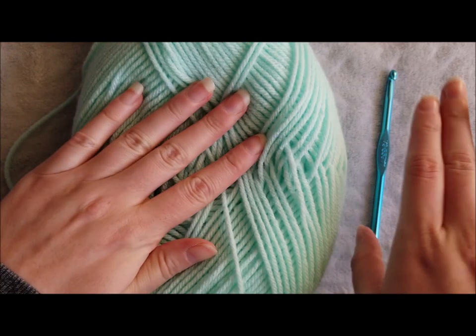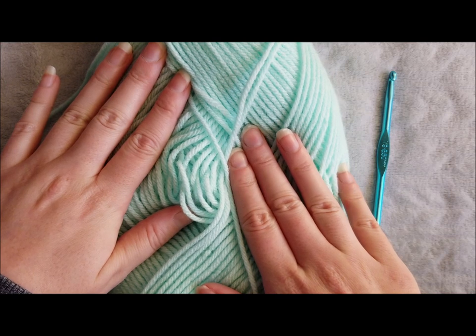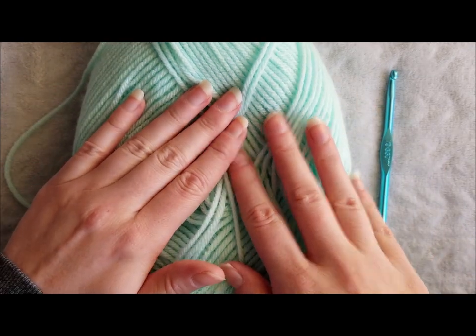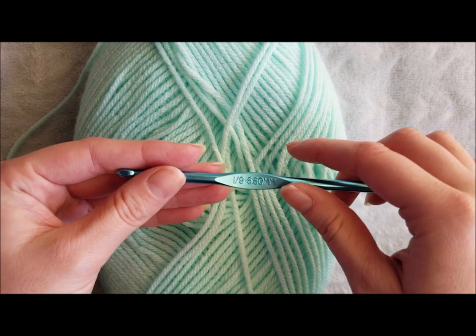In this tutorial you are going to need yarn and a crochet hook. You can use whatever weight yarn that you would like as long as your crochet hook corresponds to that yarn weight. For this tutorial I'm going to be using worsted weight yarn and an I 5.5 millimeter crochet hook.